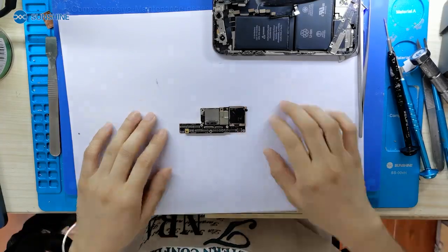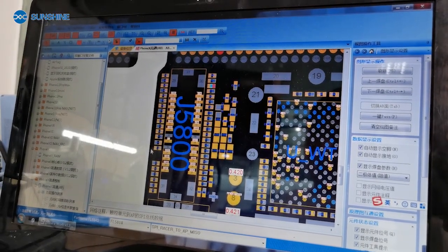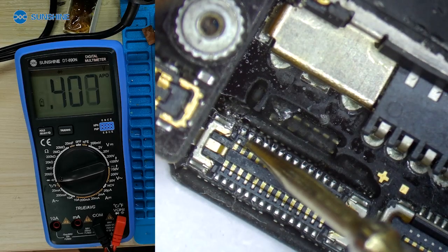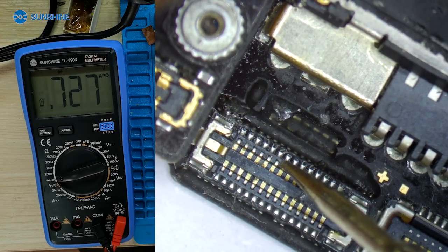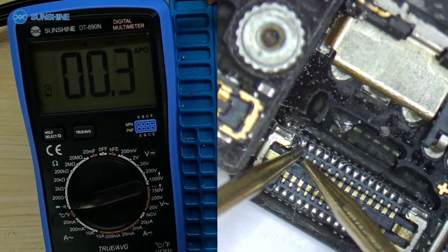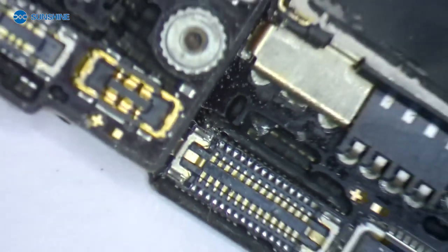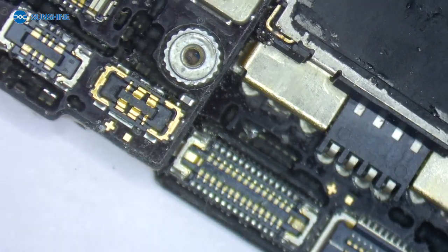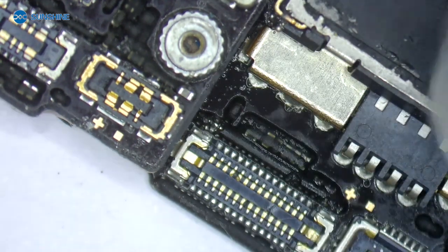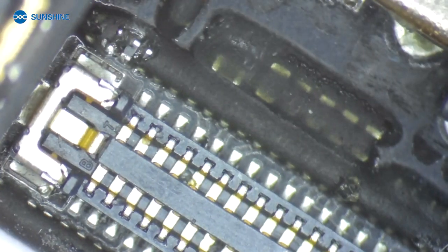Now let me check the motherboard. Let's check the touchpad, see if there is anything problem. Let's check if the touch line is normal. We can see this line is short circuit. Let's zoom in to see if the seats next to the L are connected together — you can see here they are connecting together. Now let me cut this line and check if the touch can work.